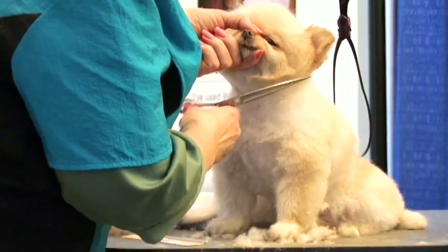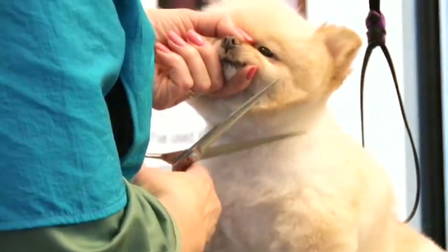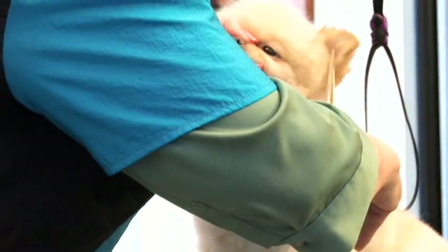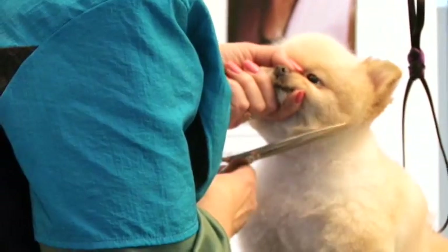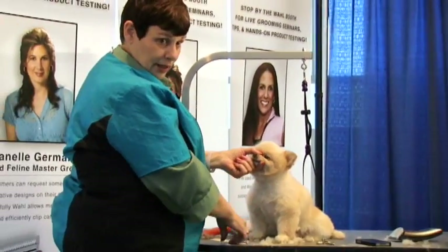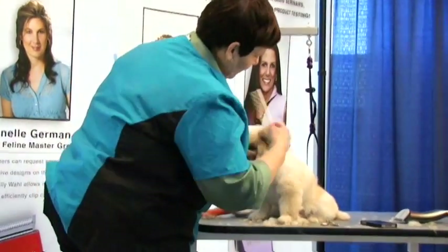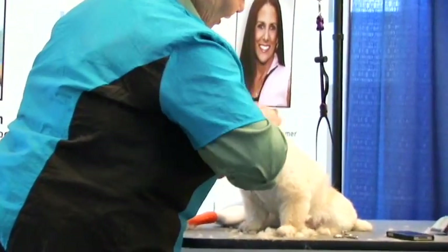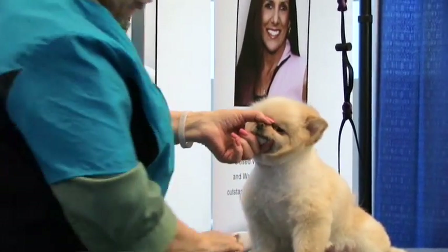You actually want to make sure that you're not going to make it too short, and that you're going to pull this all together. So I'm going to scissor from the bottom up, because I want to force this hair up. If I scissored it downward, the hair is going to start dropping. So we want to make sure that we're leaving enough of a beveled edge so that we're getting this nice round creation.